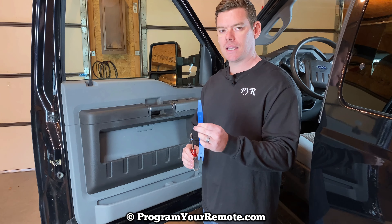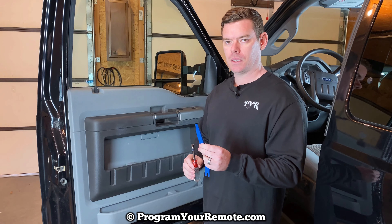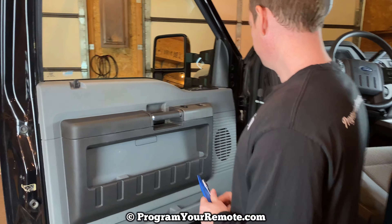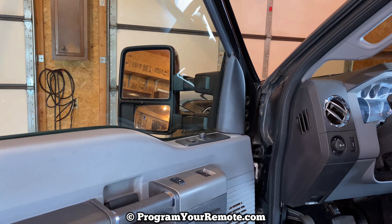So what we're going to need is a 7mm socket, and then I'm going to use a trim tool. If you don't have one of these handy, you can use a screwdriver, but a trim tool is probably better. So once we have those two things, let's go ahead and get into it.